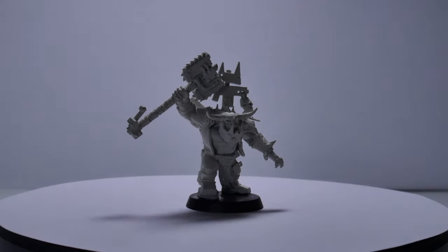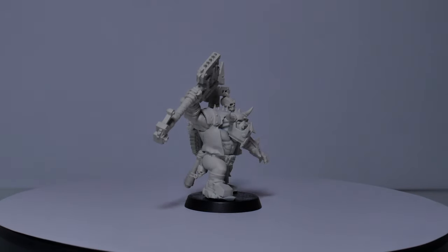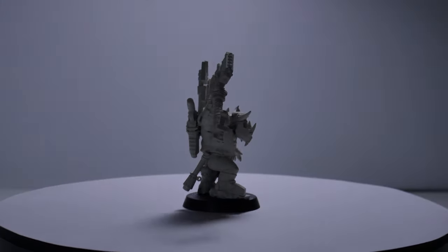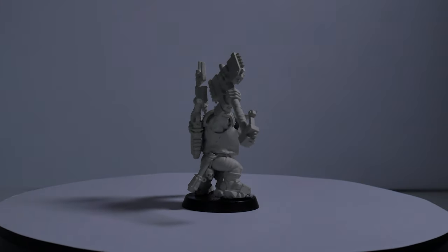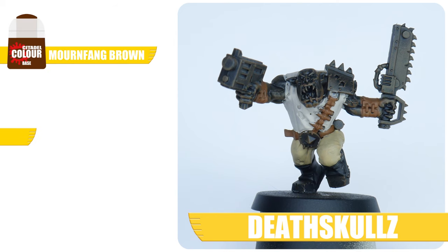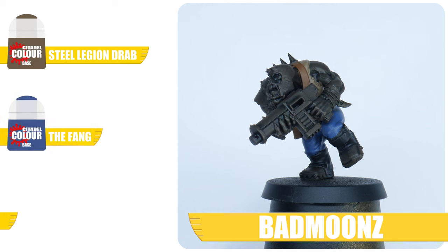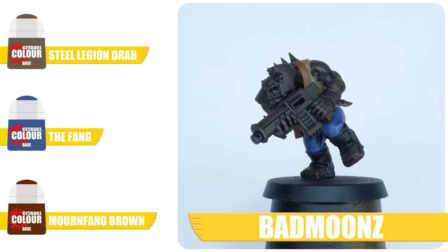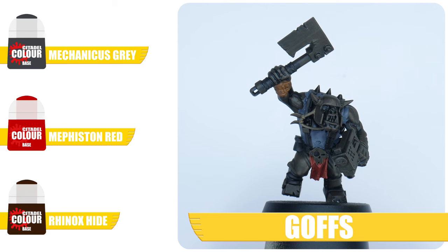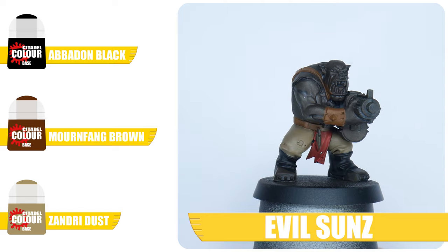The idea behind painting miniatures is to creatively represent something that could exist and to mimic how it may interact with light. The best way to do this is to artificially create shadows and highlights, which brings out all the details and features of your miniatures. The actual colours you choose to paint your Orc Boys is completely up to you, but make sure the colours you choose are from the base set of paints. Base paints differ from layer paints because they contain more pigment, which means you can get a strong colour without having to paint multiple layers.